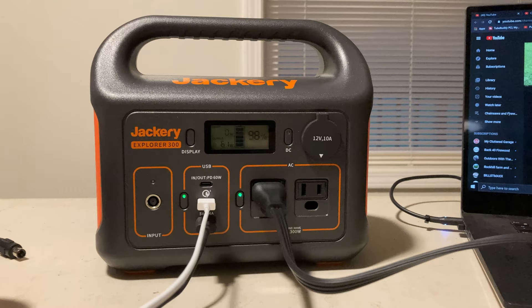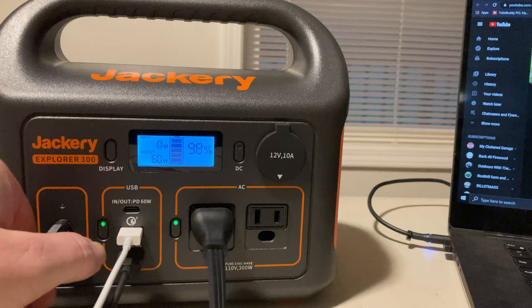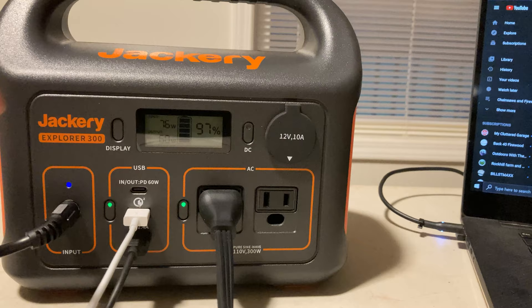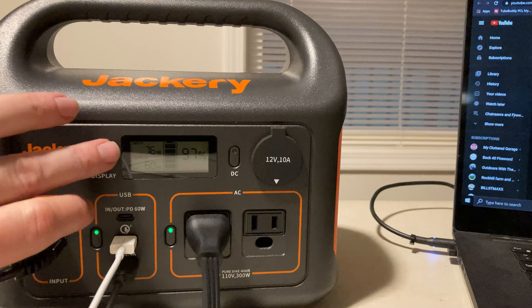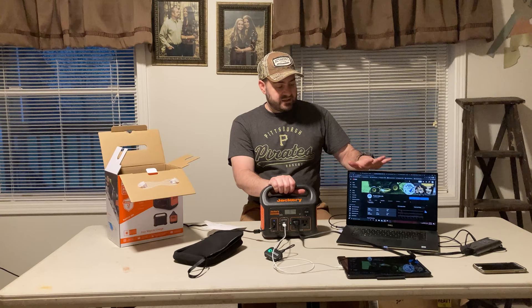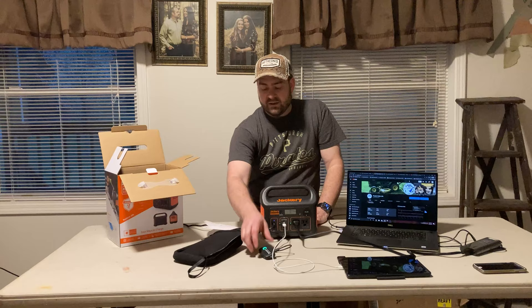So let's talk about pass-through charging. With those devices still plugged in, I plug the wall charger into the Jackery. You'll see a few things happen: this blue light lights up meaning it's receiving charge. You can see we're inputting 76 watts and our battery is at 97% — so now it's both giving power out and pulling power in. This could be connected to solar or a wall outlet. On the display, you can see you're gaining wattage while you're outputting wattage — it's still powering my laptop, iPad, and the rechargeable wireless mic as it charges from the wall. Really cool.